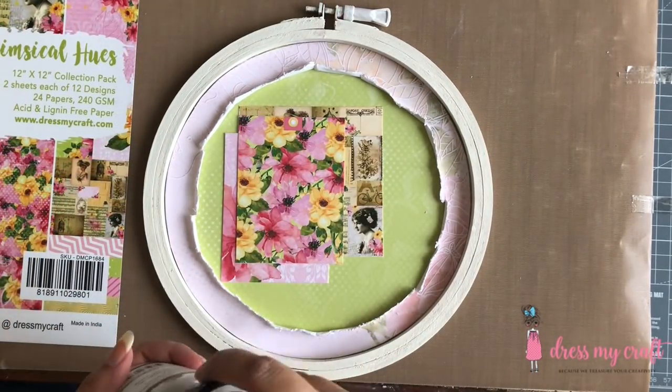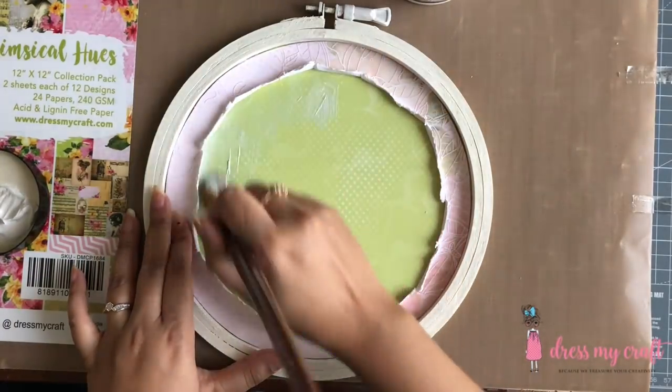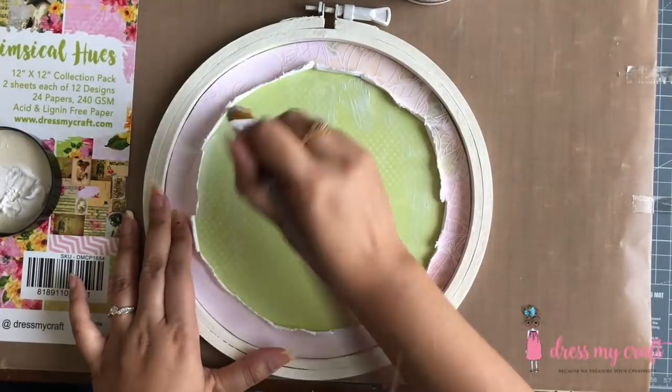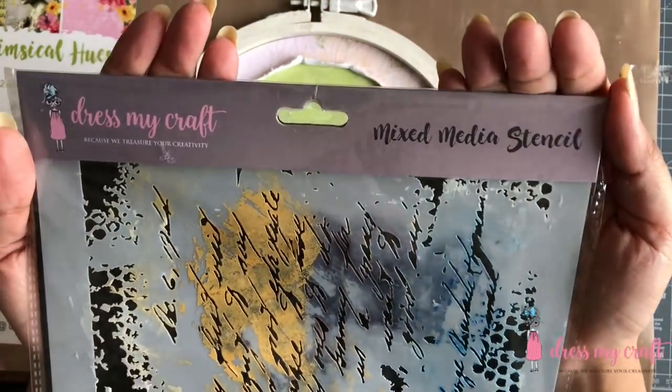Before I add any texture and colors to the background, I am applying a thin coat of clear gesso, which will prevent any seepage of water and paints through the paper. Once dried, I move on to the next step.